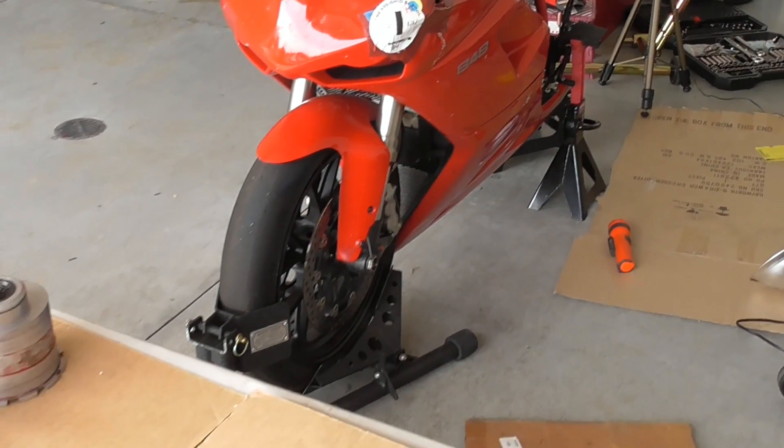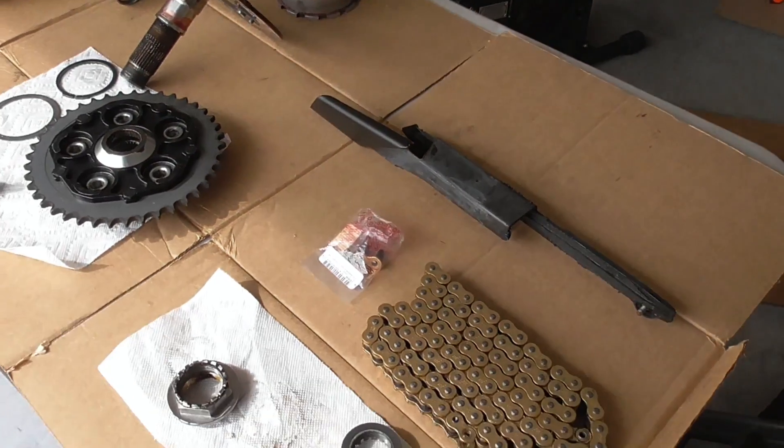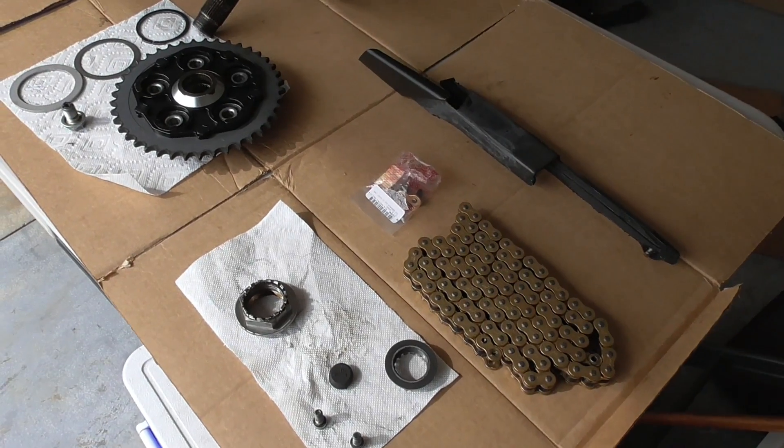So yesterday, I removed the swing arm, and here's what it, along with the rear axle, looks like completely disassembled.